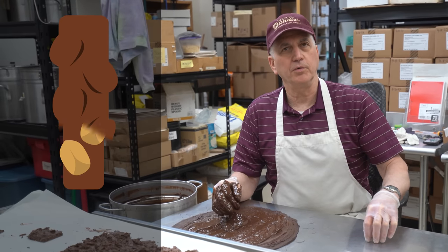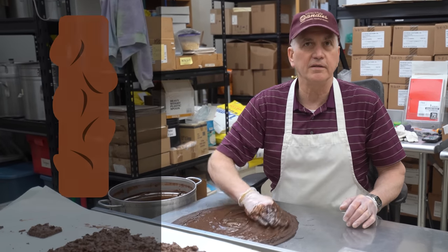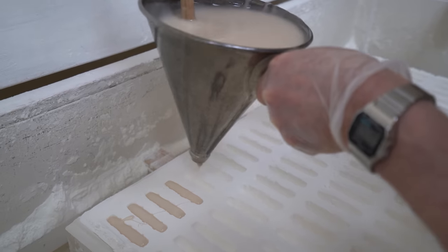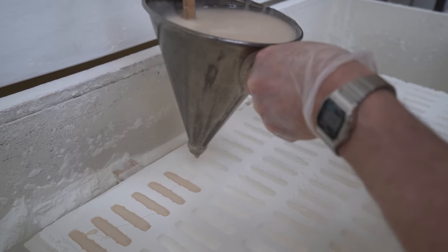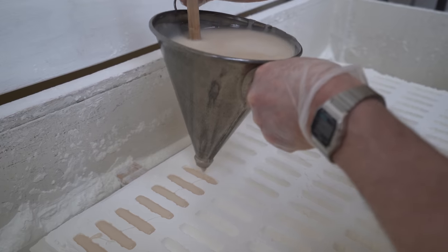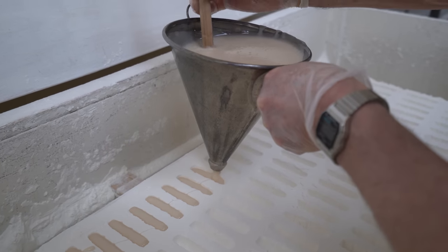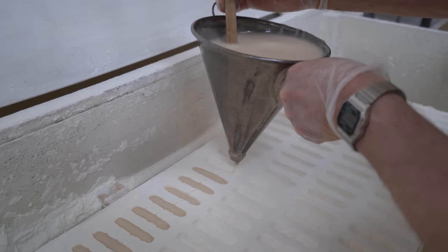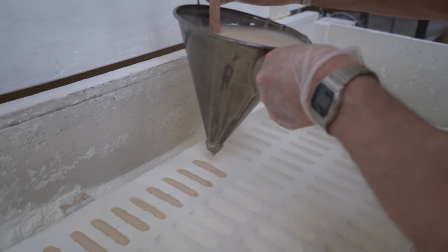Peanuts aren't that big anymore, so we're going to do pecans. Pecans around it. It should be good. Haven't ever seen you guys do anything like that. Yeah, we stopped doing them. People didn't buy them anymore. That's a good reason to stop. Well, people asked for them, and then we made them, and then they just didn't buy them anymore. But we're going to try it now. Instead of peanuts, though, we're going to use pecans.